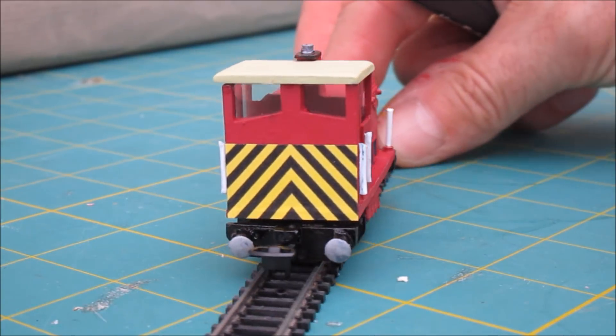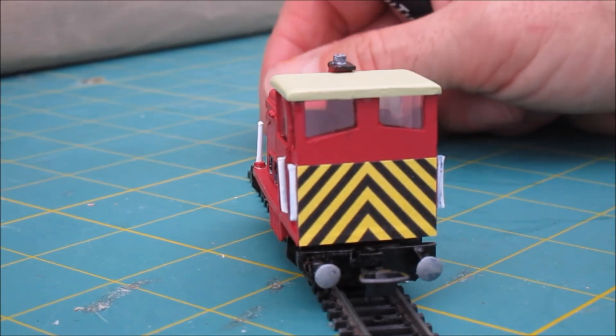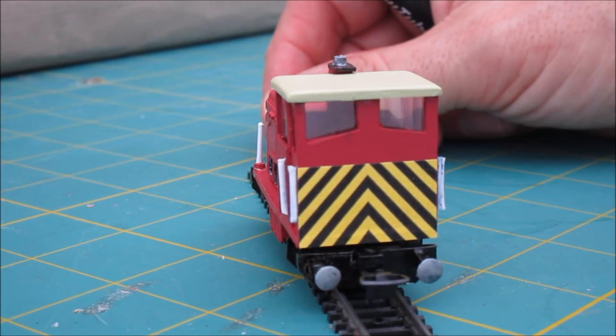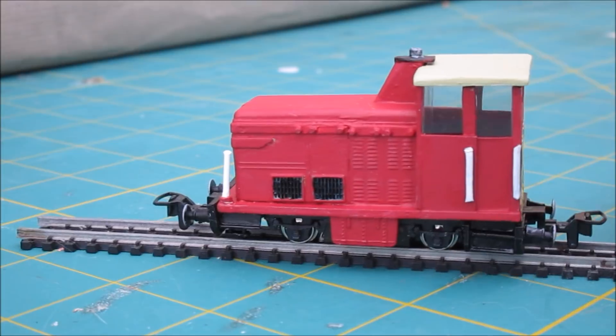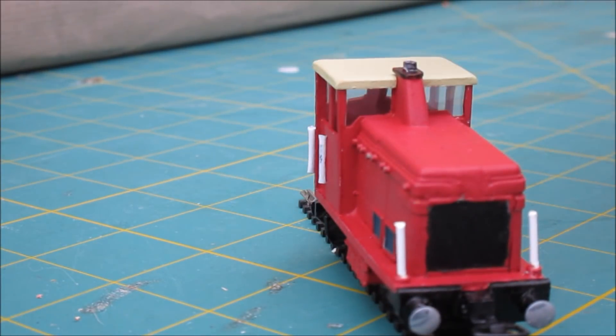At the back you can see a quite nice paint detail. I wish I could pretend I've got a really steady hand and I'm that good a painter, but actually Douglas printed that off for me on a printer — just on printer paper and then stuck on — and you can't actually tell it's not painted on. I've picked out the buffers, the grills on the side, and the exhaust on top are all painted a different colour.